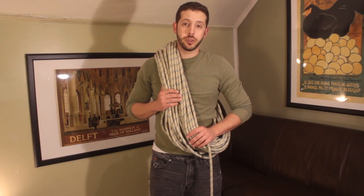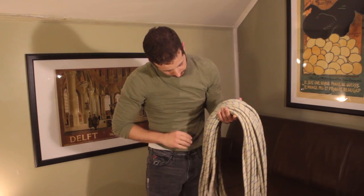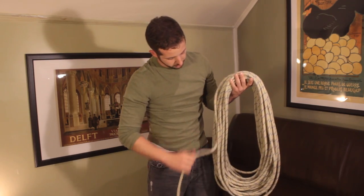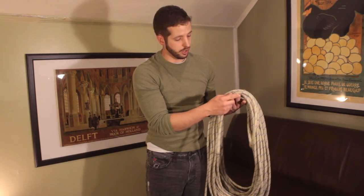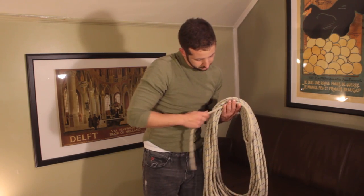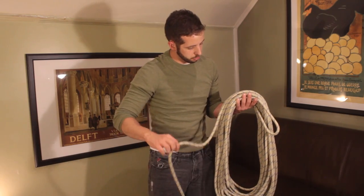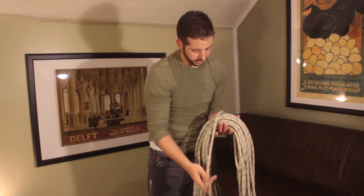Once we're done wrapping the rope, it's time to finish the coil. We'll remove it from the top of our neck, and then we want to find where both ends of the coil are. Here we have one end, and then here we have the starting one that I held in my hand. I'm going to double the first strand that I started with so that it forms somewhat of a loop, and then I'm going to take the other end of the rope and start to pass it through the coil.